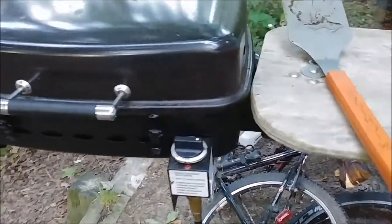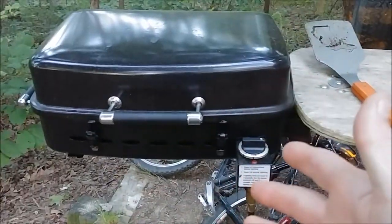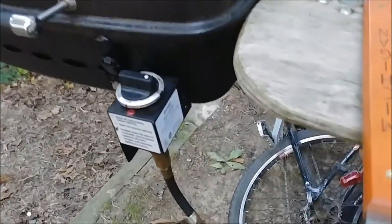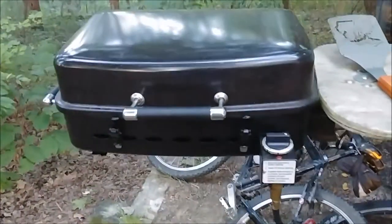So if you're on the fence about buying this — either the hitch mounted version or the side mount version, which is also cool — go ahead and buy it. We use it a lot. I'm very happy with it. Thanks for watching.